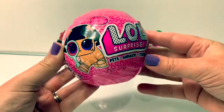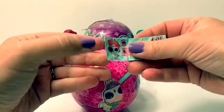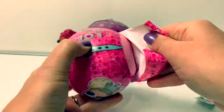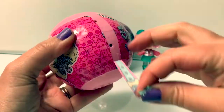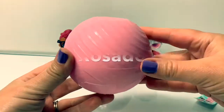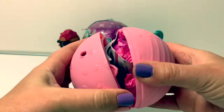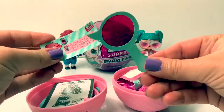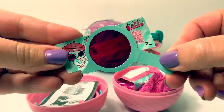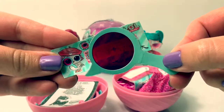First, let's open the LOL Surprise Pet. Here's our first surprise. Here's the pink ball — pink in Spanish is rosado. Here's a little mirror so we can read our special message. There is a couch and a potato — a couch potato!